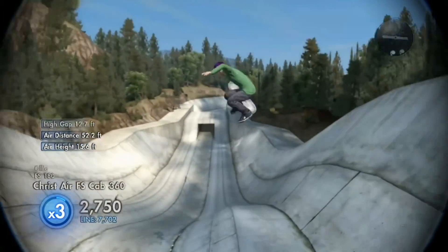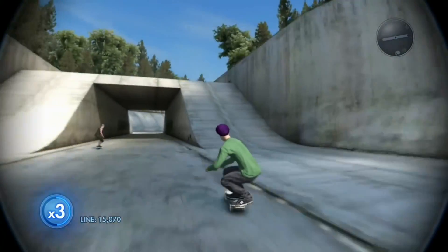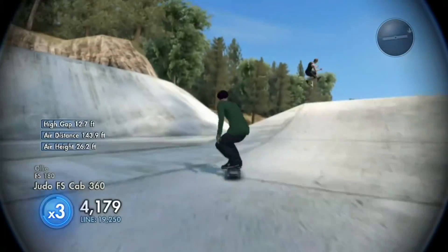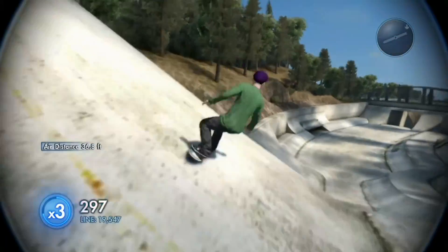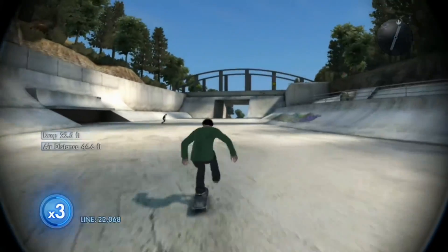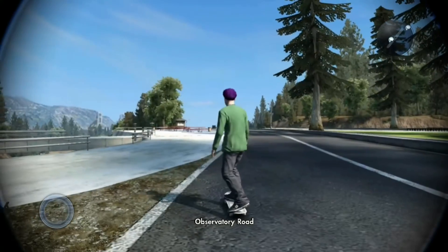I want to get the freaking chuck-a-load pros for the Vans in this game, but I have to sell like so many boards. Oh my gosh, I freaking barely made that. I went into like a little manual for a second. I thought I was dead. I had no speed, so we're just going to have to restart.